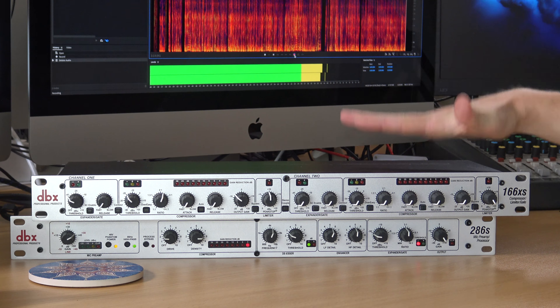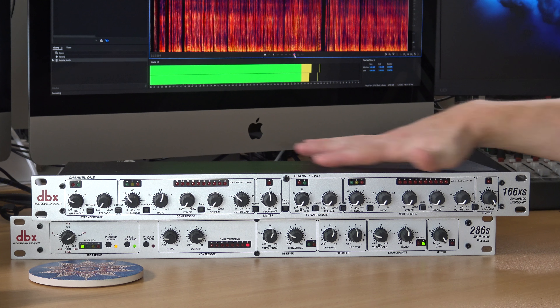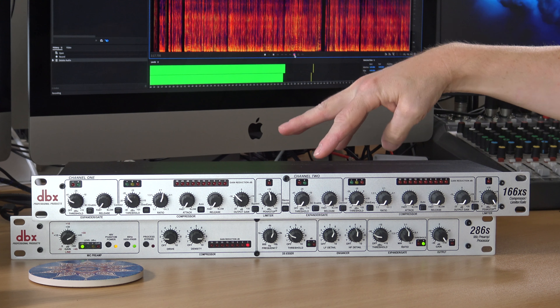One more thing you can do with the 166XS: if you have those two separate signals processed independently, once you return those signals into your audio interface or your mixing console — assuming you've got some EQ on your mixing console, most Soundcraft desks have that — you can then separately EQ both channels. So you kind of get the best of the enhancer facility over there on your mixing console.